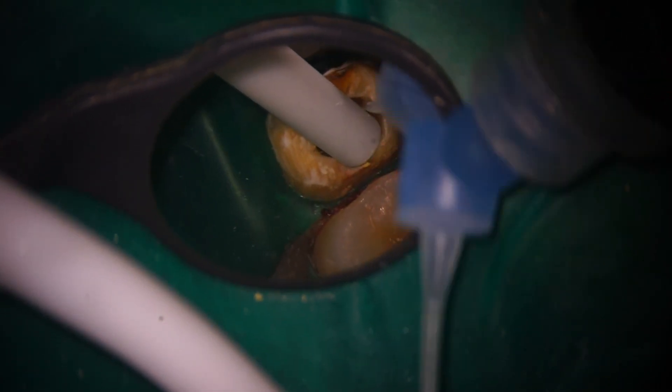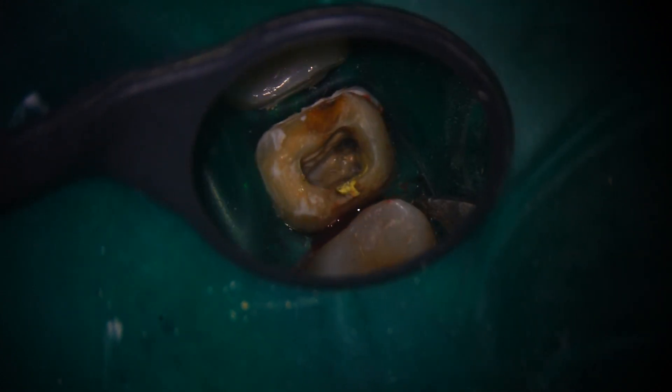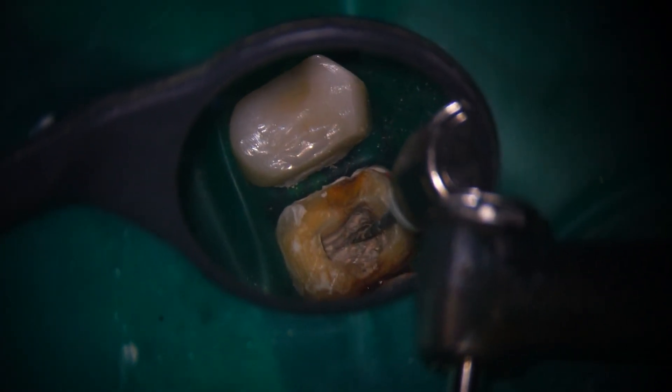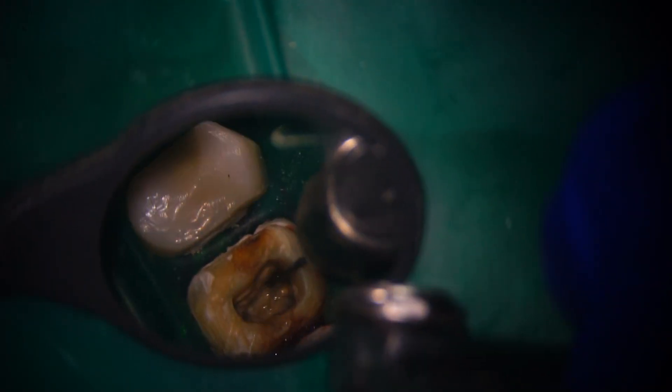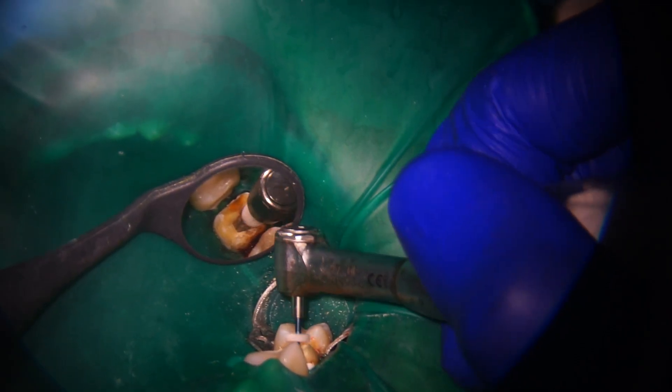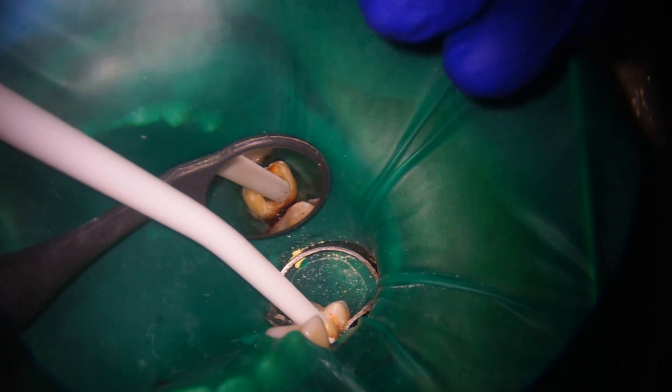Then there are some dense NiTi VRCT files followed by PADs. Once we identified it, we did the preparation. There you can see two canals.